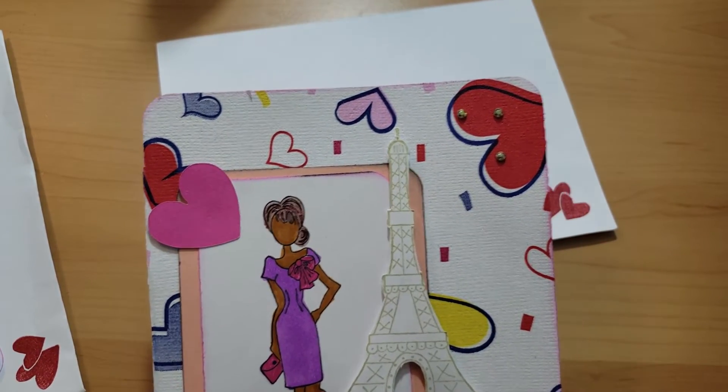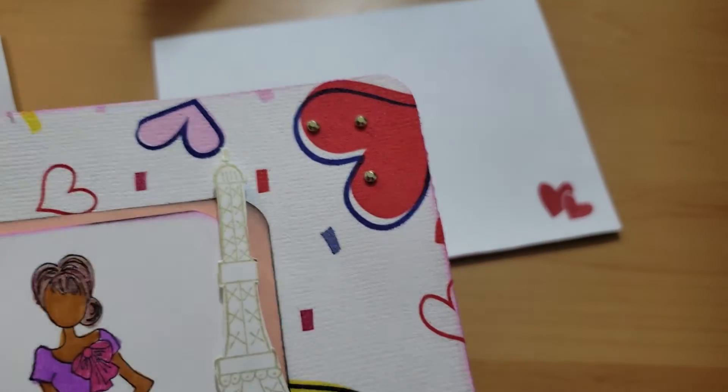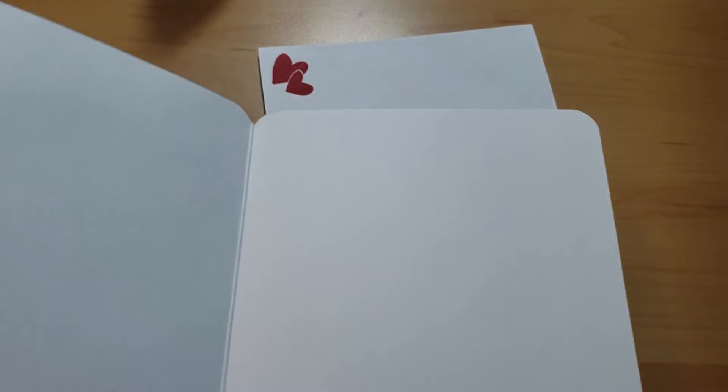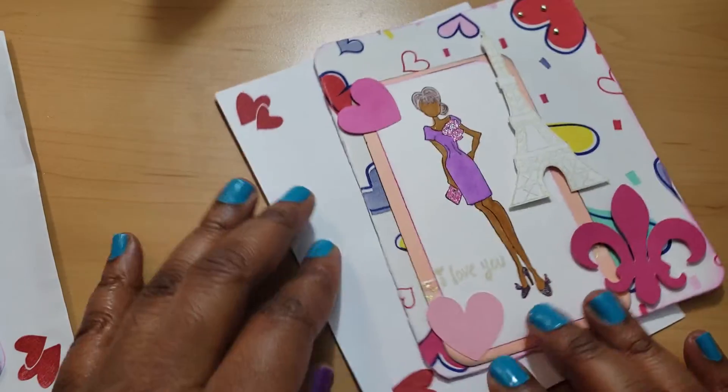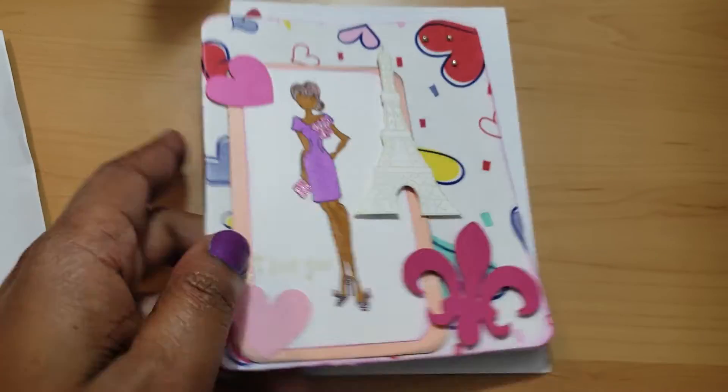I put in some hearts that I had gotten from my Scan N Cut a while back, and I just put three little gold rhinestone accents. On the inside this one is blank, and I thought that'd be cute — it says 'I Love You' right here. I think that little sentiment is so cute.